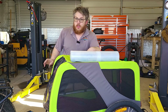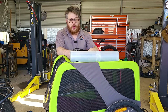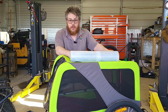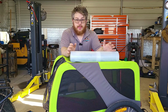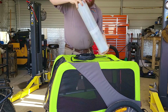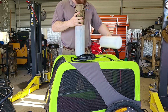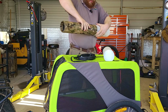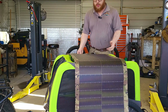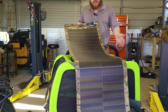It also comes with a bulkhead connector I'm currently utilizing, a 20-foot SAE cord, a 10-foot zip cord, and a 5-foot zip cord with ring terminals. It comes in two different sizes: 50 watts or the 80 watt, which is what I've got. Let me go ahead and show you how flexible this thing is — you just unroll it and it contours to your vehicle, a bike trailer. The possibilities are endless, really.